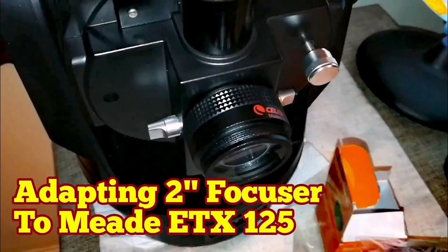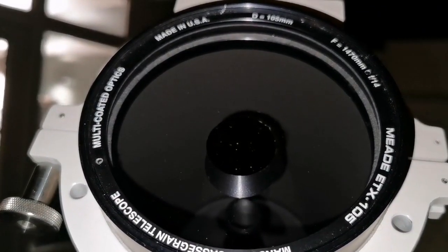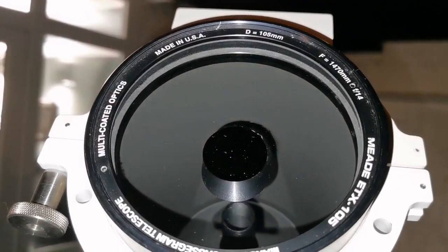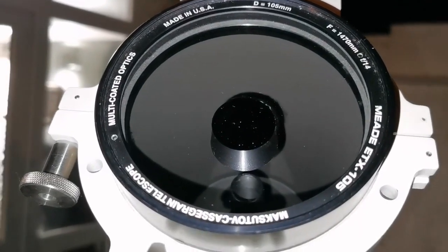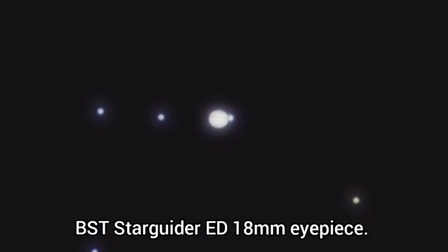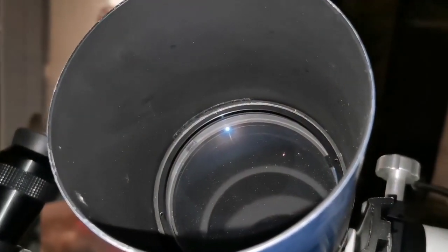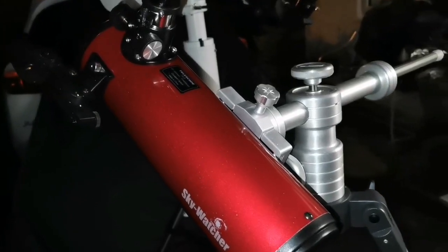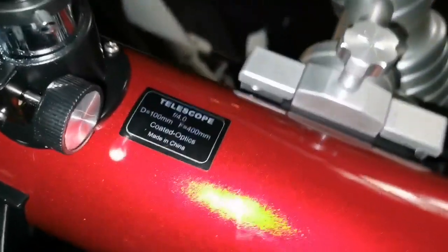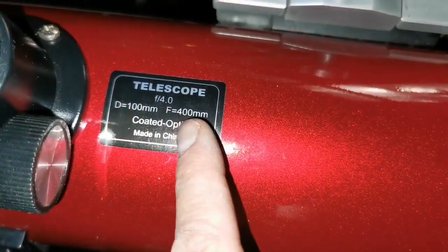So far the refractor and this Mak setup are the best. The Mak has a focal ratio of f/14 and a focal length of 1470mm. The Sky-Watcher four-inch short tube refractor is so far giving the best and most readily available image.